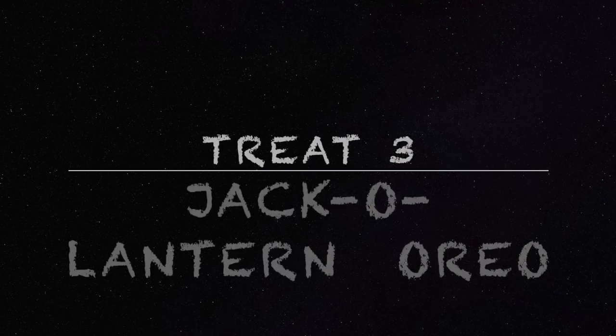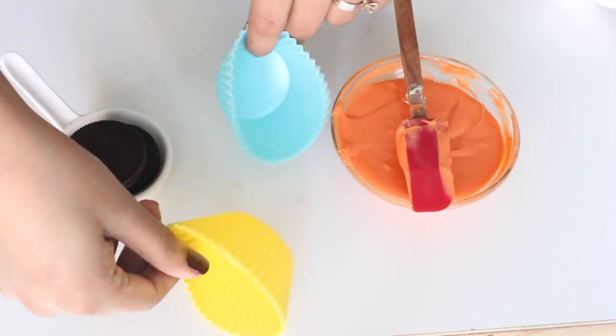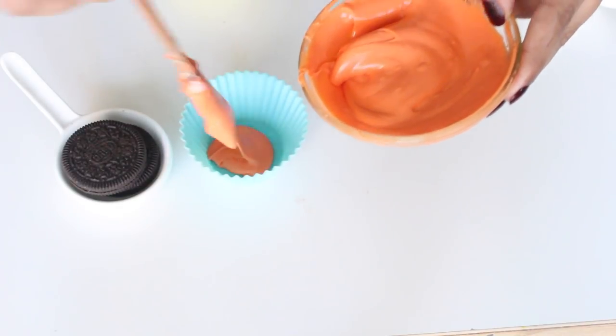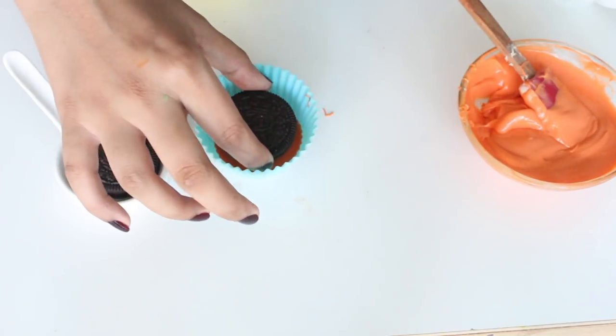Let's move on to making our last treat: the jack-o-lantern Oreos. For this you'll need some Oreos, orange candy melt, and black and green candy melts. I'm using silicone cupcake holders — the ridges on the side are perfect for the jack-o-lantern look, but you can use a cupcake case as well. Add some melted orange candy melt to the base of the mold and tap it to smooth it out.